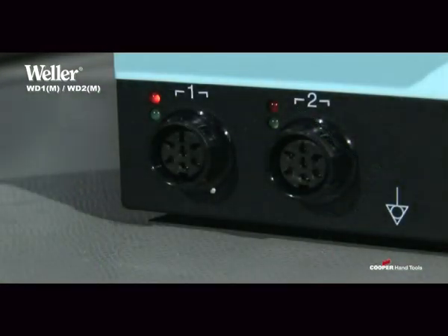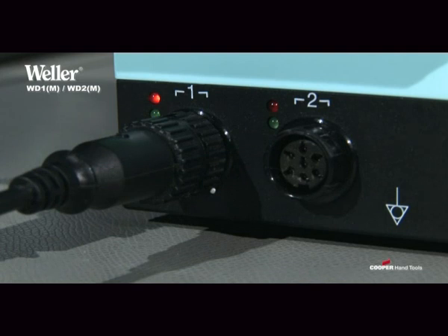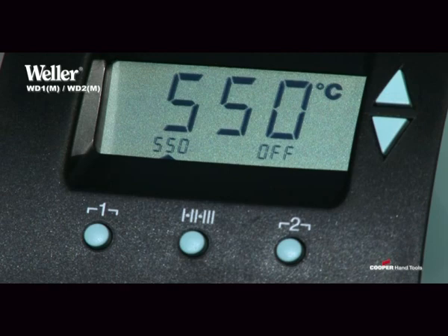In the case of the two-channel models WD2 and WD2M, two irons each of up to 80 watts can be simultaneously connected and operated with different settings, or a single iron of up to 150 watts can be operated. In this case, the second channel is disabled, which allows for a final temperature of 550 degrees Celsius.